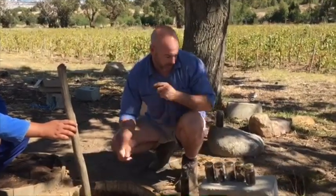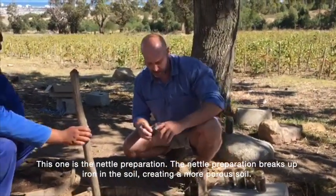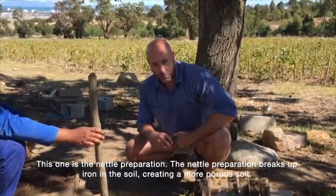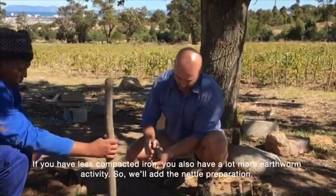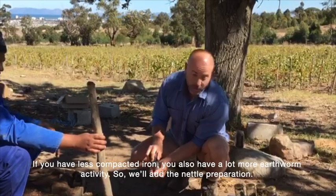To do that we use some biodynamic preparations. This one is the nettle preparation. The nettle preparation breaks up iron in the soil, creating a more porous soil. If you have less compacted iron, you also have a lot more earthworm activity.